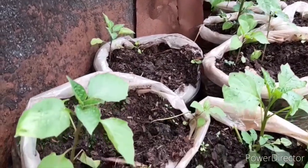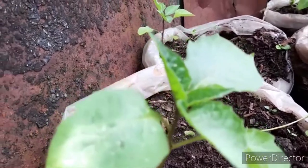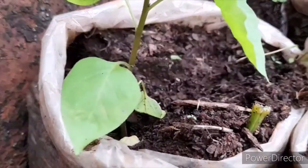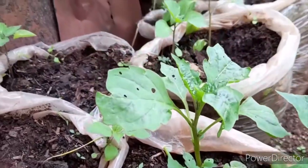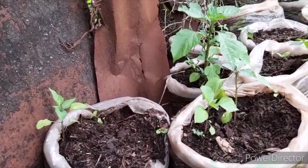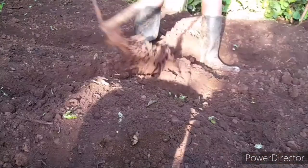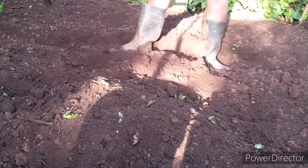Transplant the seedlings when they have five true leaves, and only if it is raining or if you have sufficient water for irrigation. If you do not have enough water and it is not raining, wait for the plant to acquire a strong stem so that it can withstand the sunshine. While the seeds germinate in the seedbed, prepare your land by adding manure and ensuring the soil is well tilled and not compacted.